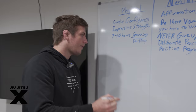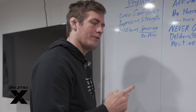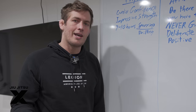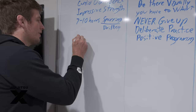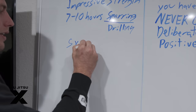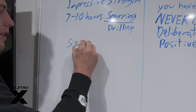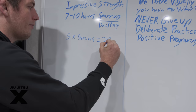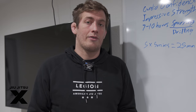How do we achieve cardio confidence? Start with a simple calculation: how many matches are you going to have in your tournament? Let's say you have five matches, each five minutes long — that's a potential of 25 minutes of the hardest struggle of your life. Competition is one of the hardest things you'll ever do physically, mentally, emotionally, and technically.